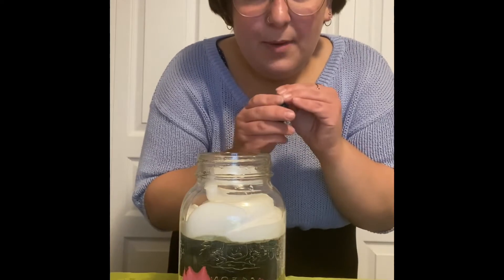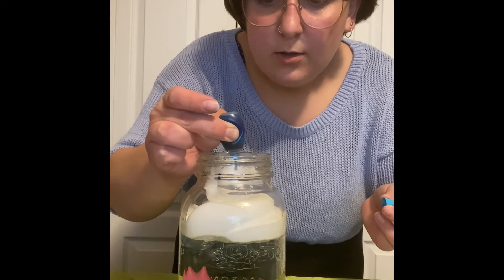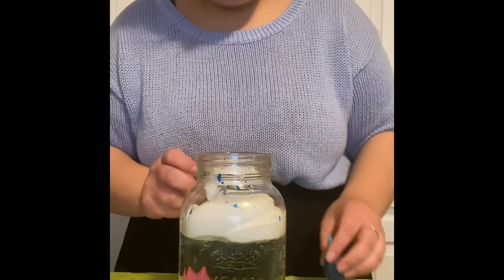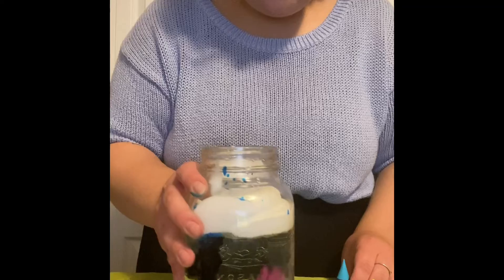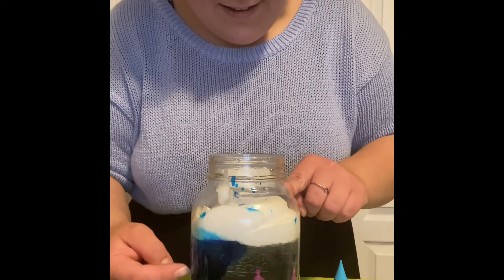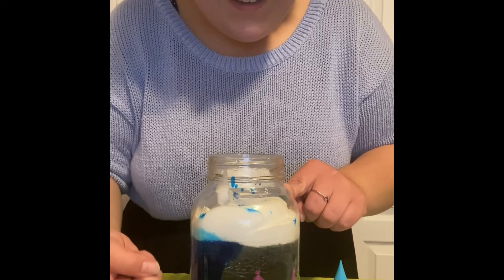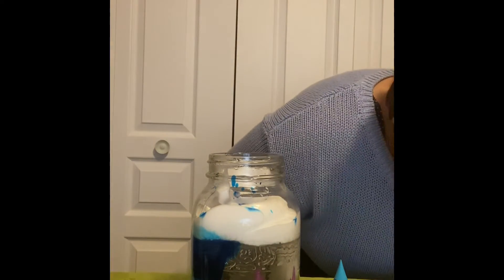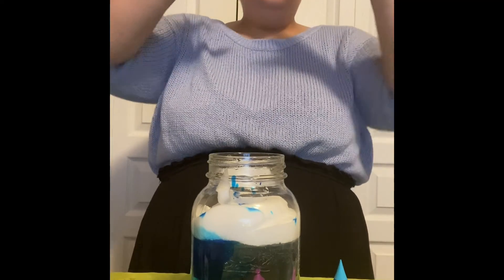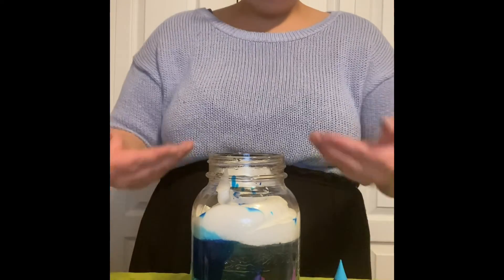I'm going to start by putting a little bit of food coloring on top. Now I'm just going to give it a little swish swish. Do we see all of the rain coming down? Doesn't that look cool? That's how the rain falls — it sits in the clouds and then the cloud gets so heavy and it just releases the water, and then the water comes down to the earth.